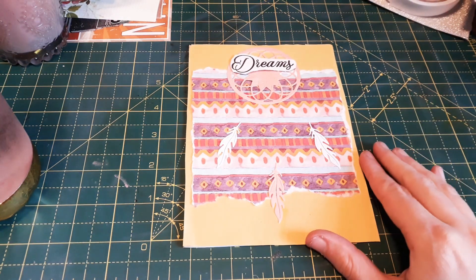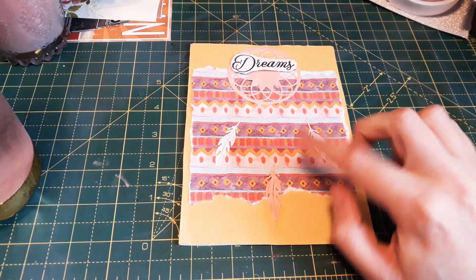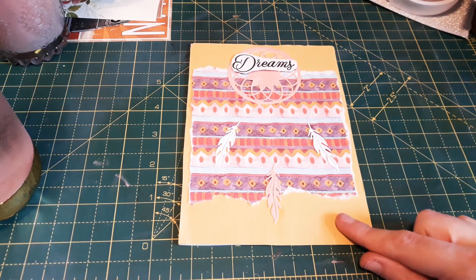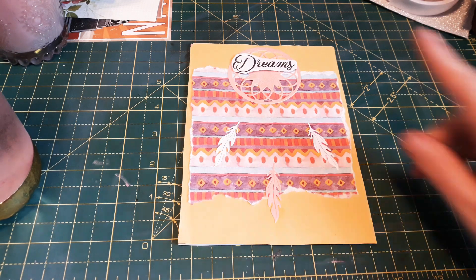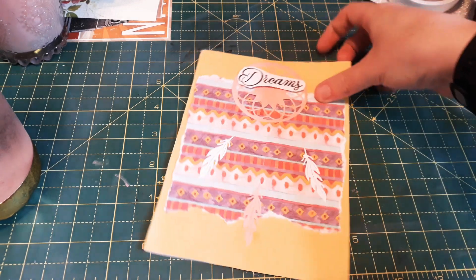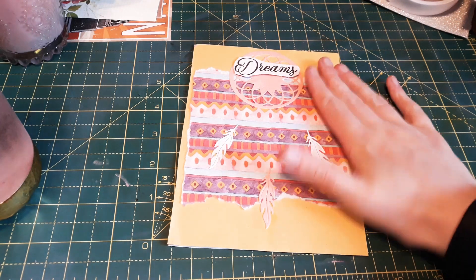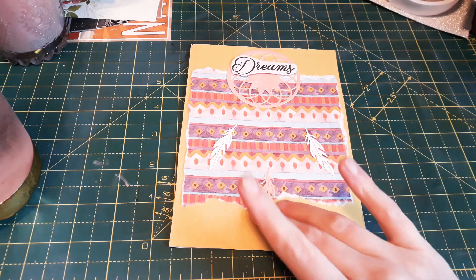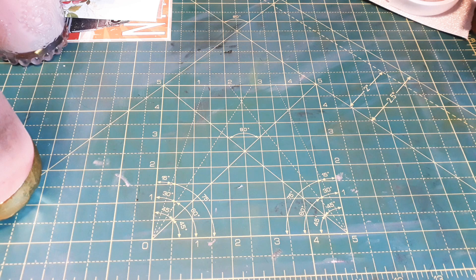This is the third card. I used the dream catcher die to make these. I used a normal, cheap piece of paper — scraps — because I like to use up scraps. This was another piece of paper I downloaded, and that was a stamp of the word 'dreams.' That's how it turned out. These are more flat — this one has a little bit of dimension — but for some cards you want to send off normal first class and you don't want dimension because it might cost a bit more.